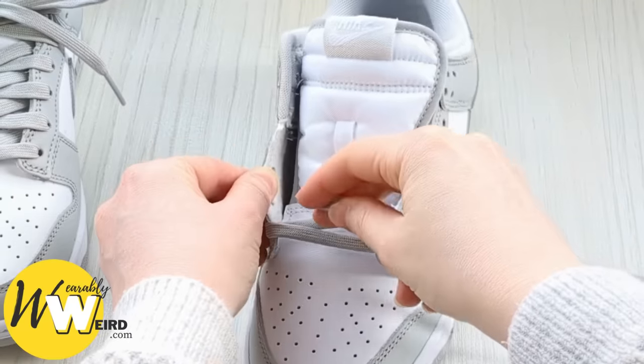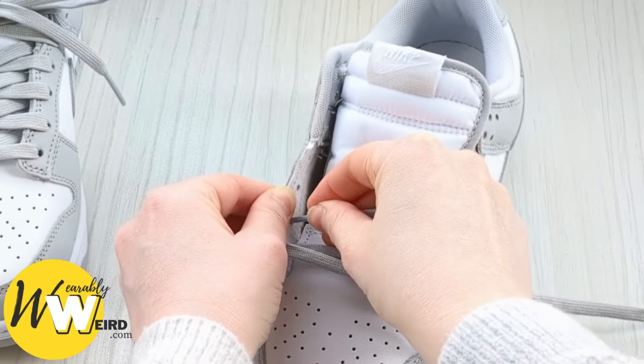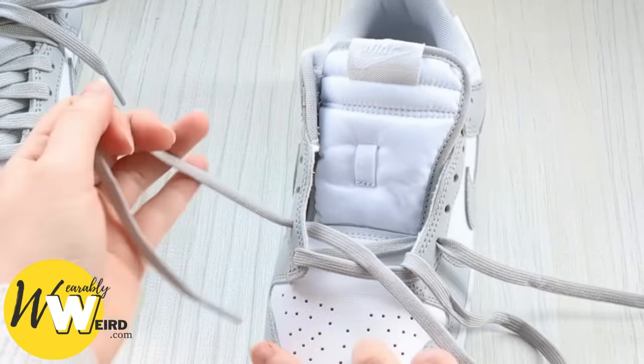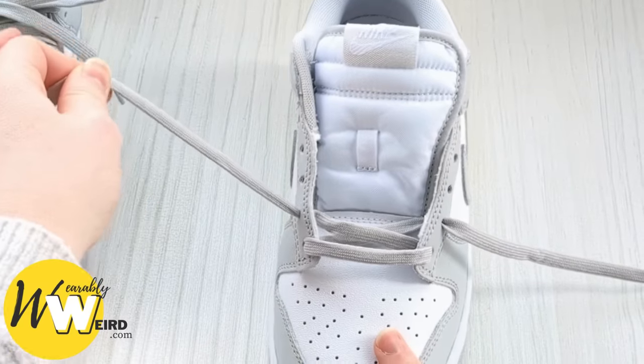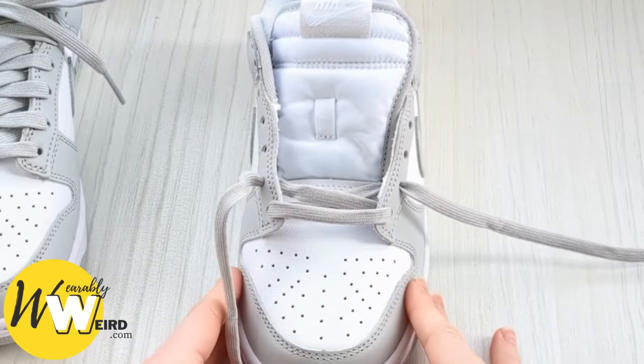Swap to the other one and we're going to bring it across the sneaker tongue and up into the second eyelet up from the bottom on this side, from underneath — just like we did.